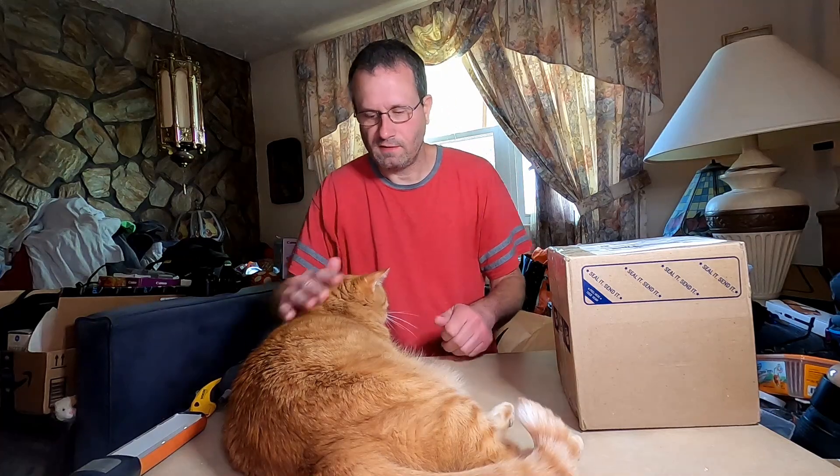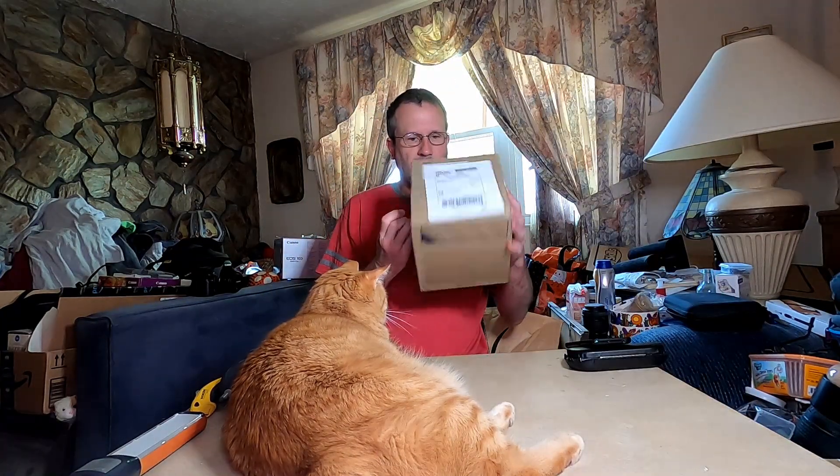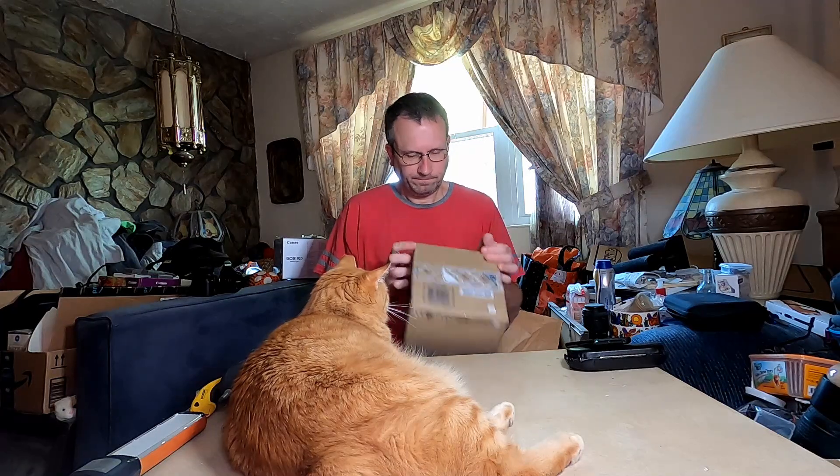Hello, welcome back to the channel, Daisy Says Hi. We got another unboxing video here, this one's taped up pretty good.